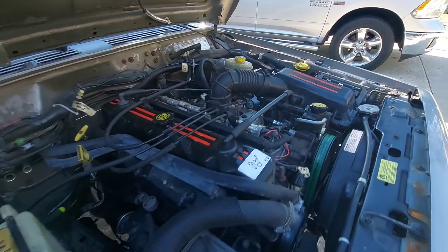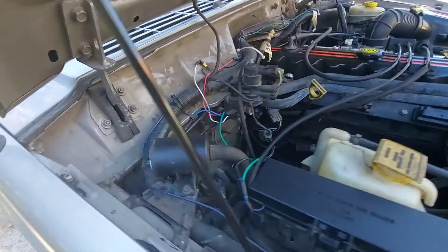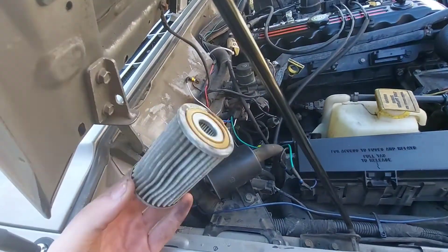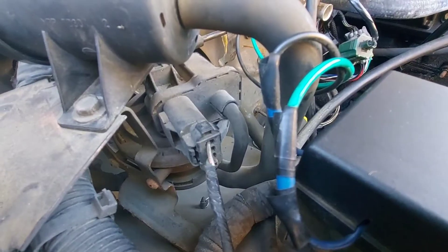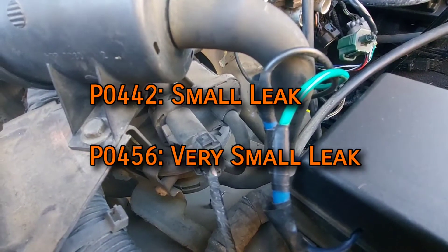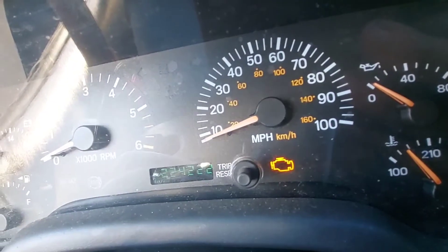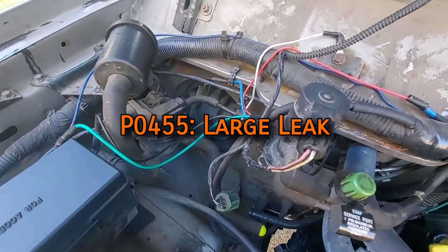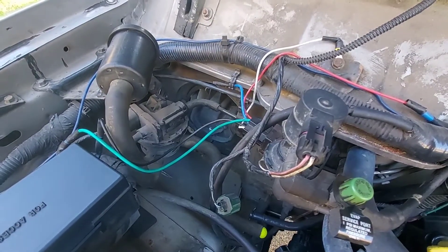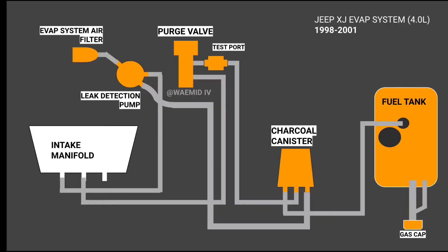Fun fact: the 1998-plus XJ actually has two air filters — the EVAP system air filter is located in the back corner of the engine bay. If the EVAP system fails to hold pressure for one minute, it's leaking, so the LDP sends a fault code to the ECU which activates the check engine light — either P0442 or P0456 for a small leak. If the LDP can't pressurize the system at all, it'll assume there's a large leak and display P0455. But that doesn't necessarily mean there's a leak — it could mean the vacuum diaphragm inside the pump is broken and needs to be replaced. The LDP performs this check every one to three engine cycles.